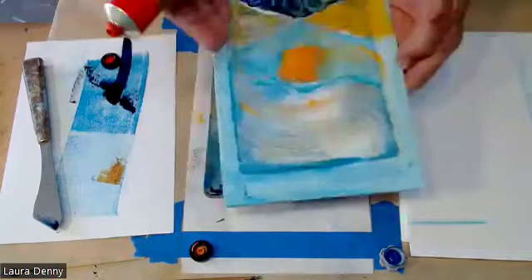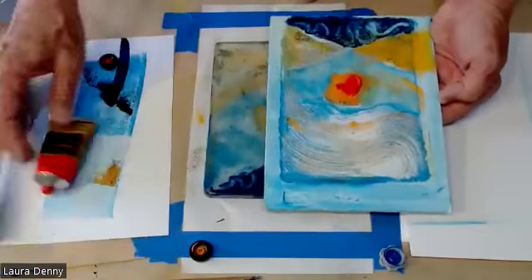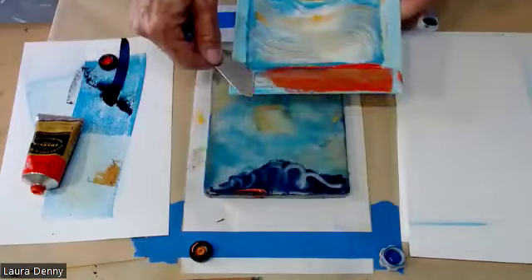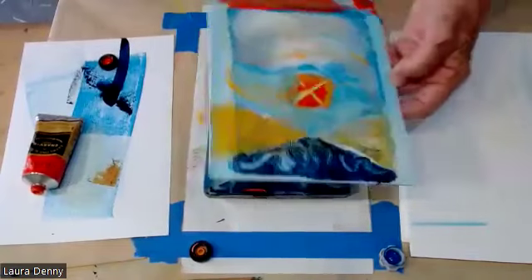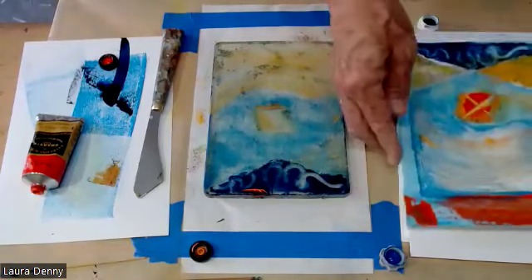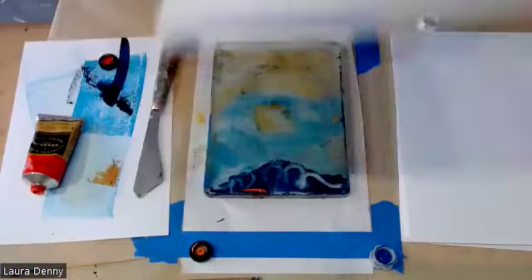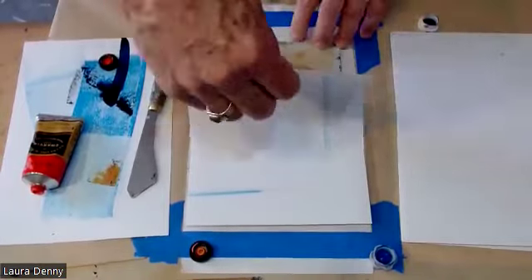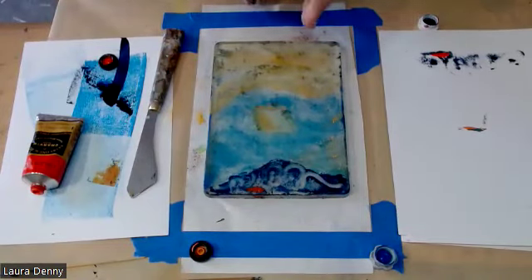At this point I've got a loose structure, and I can keep printing if I want or say no, I'm ready to go right to this piece and take it away from printmaking and go directly into painting. I think it would be fun to have a number of these going, so I'm going to set this aside. Now I'm going to do some on paper. There's probably not much ink left because it's so dry — I'm going to see if I can pull some of that off. I'll go to a more neutral color.